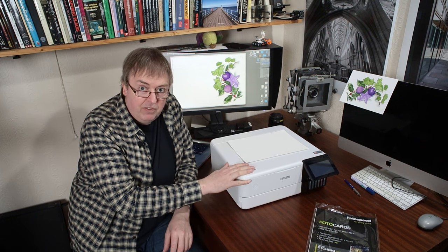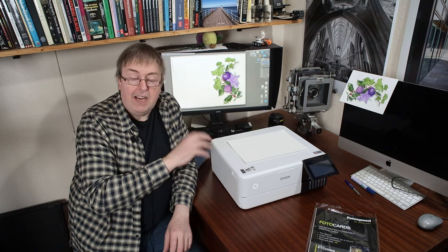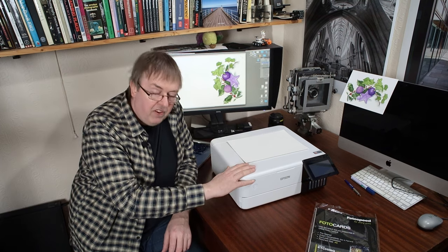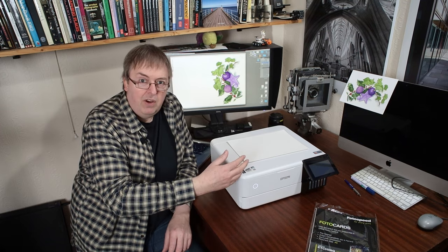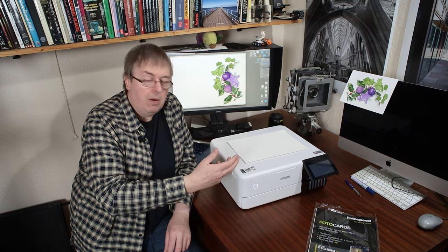Now it's very similar to the Epson ET8550, and I've got a video that looks at that. The mechanism at the back is slightly different, so although the ET8500 and ET8550 are identical from a profiling point of view, the larger 8550 has a slightly different mechanism at the back, so you might want to have a look at that one instead.